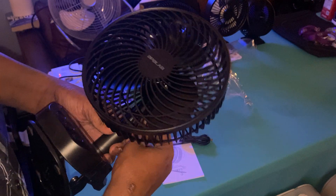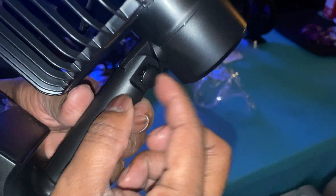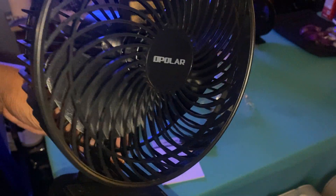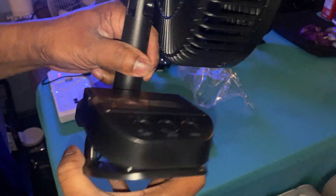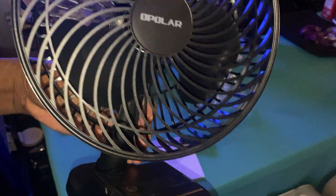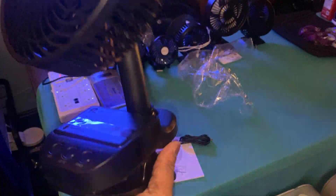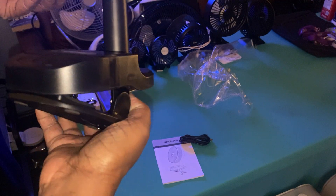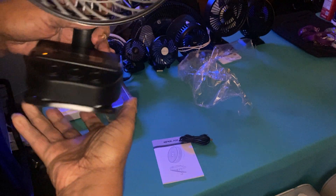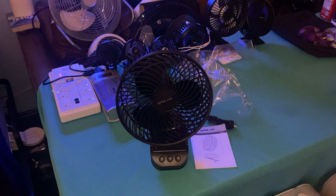I apologize if it was out of the camera frame. It's got this little switch right here — this little knob that adjusts the fan head — and then you can turn this fan head all the way around to right there, and you should be able to turn it back around as well. Let me straighten it up and tilt it back.